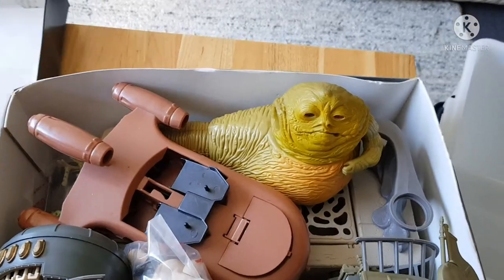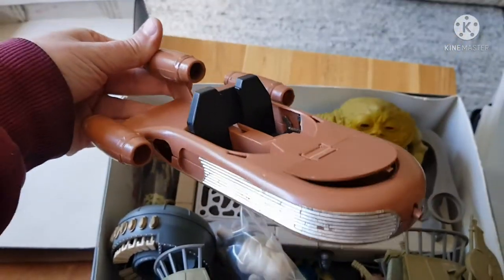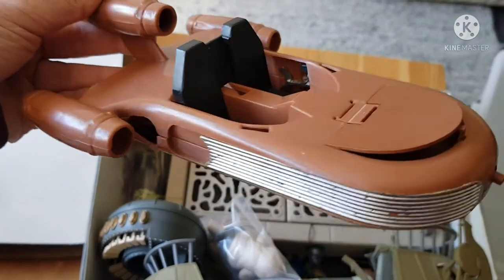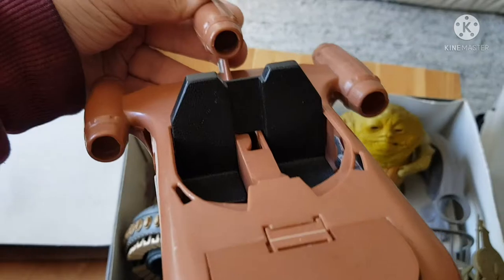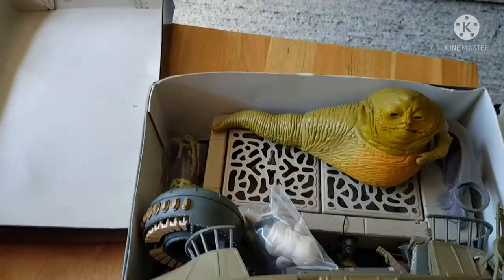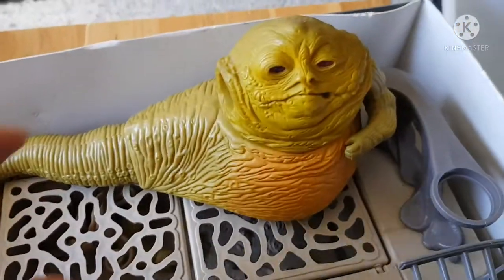Oh! Look — vintage Landspeeder! Very vintage. It's missing the windscreen. I can tell you straight away about this.